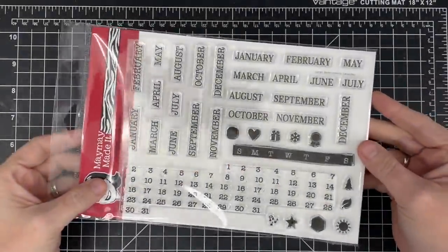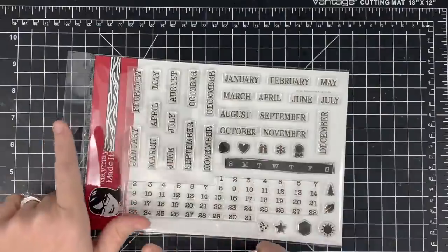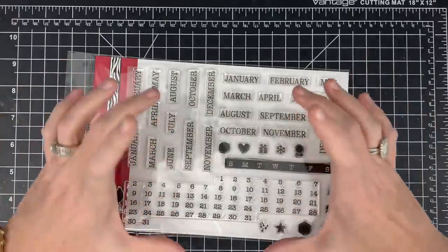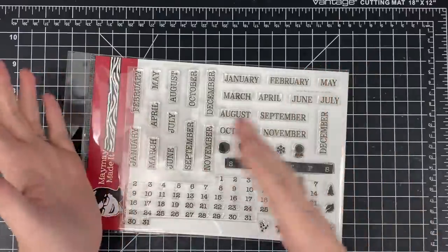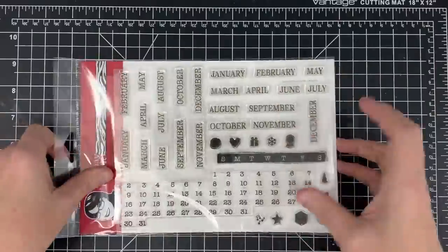Hey guys, it's Mae Mae, and today I'm going to be using the Never Ending Calendar stamp set — the large one, not the original one — to make what I think is going to be cool. I've not made it yet; we're going to make it together. We're going to make a calendar that turns into a mini album. So you use it all year, and then at the end of the year, it is a fully put together mini album.